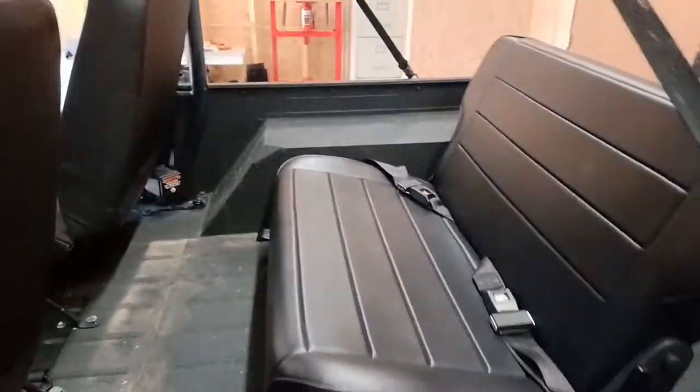Today we're going to go over putting a rear seat in the Rocks. I've got a pretty old seat in here already — all mounted and done. I didn't show you how to do it — piece of cake, you don't even know how to do it. So go buy yourself a CJ5 seat.